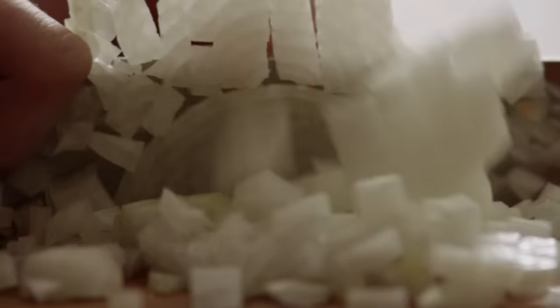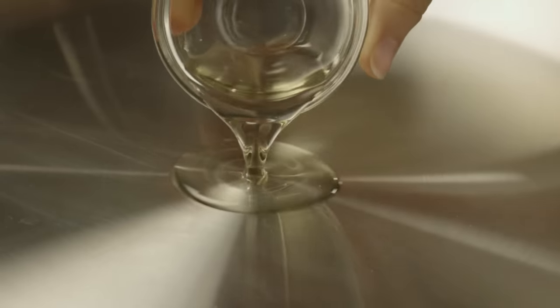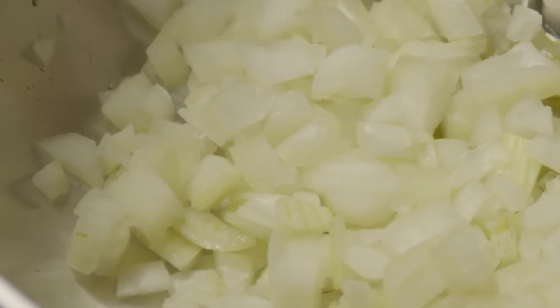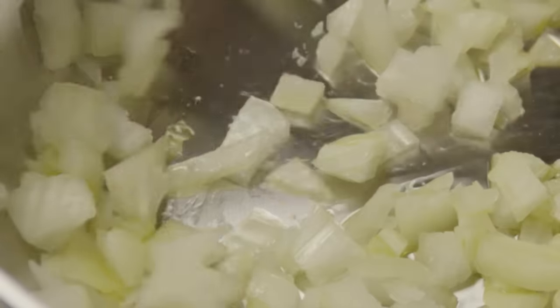Let's get this soup started by chopping one medium onion. Add one tablespoon of vegetable oil to a large pot over medium heat, then add the chopped onion and cook until the onions are soft.